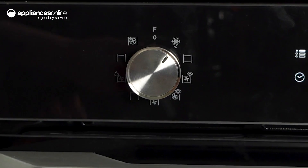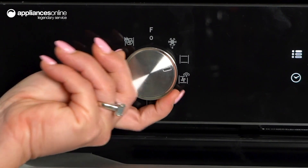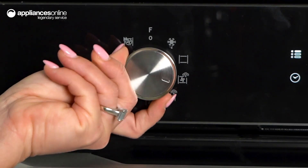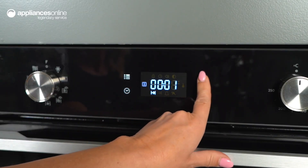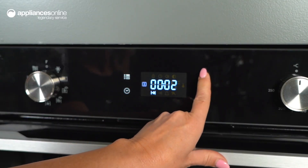so you can set and adjust your oven with ease. Use the control knob to select from nine oven functions, including fan forced and grill. Plus, there's a handy programmable timer so you can cook with precision.